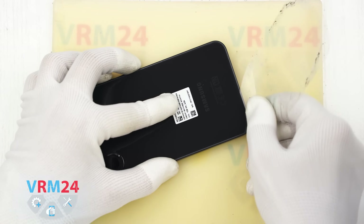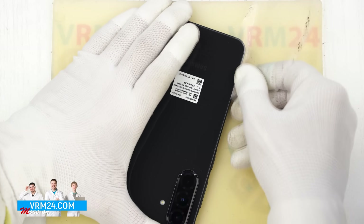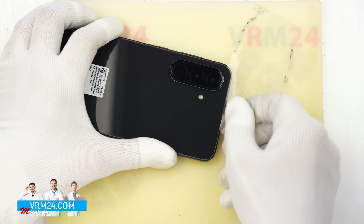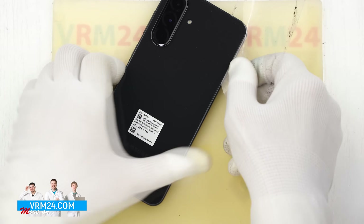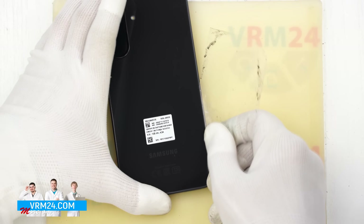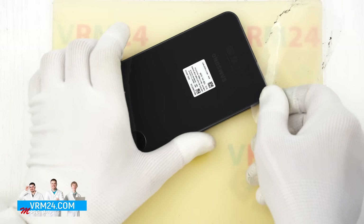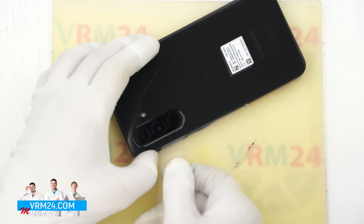To remove the back cover we will use a thin plastic film — this could be a film from a stationary store or even a screen protector film. We gently slide the film along the edge to cut through the adhesive underneath. As always, be extra careful around the camera area to avoid damaging the lenses. Also don't push the film in too deep.